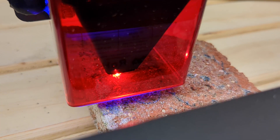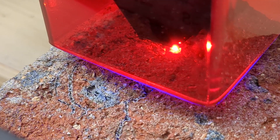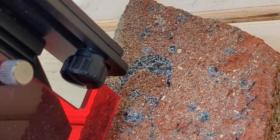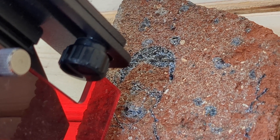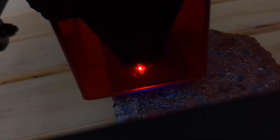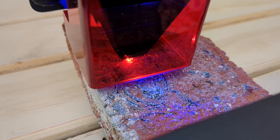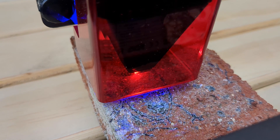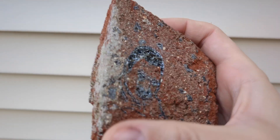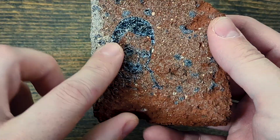It's a brick. That looks like it's doing something. We're going to do one more pass on that — just get it as deep and as lasered as we can get it. All right, here we go. Oh, that did carve into the surface a little bit, so call that a success. Probably my favorite so far.